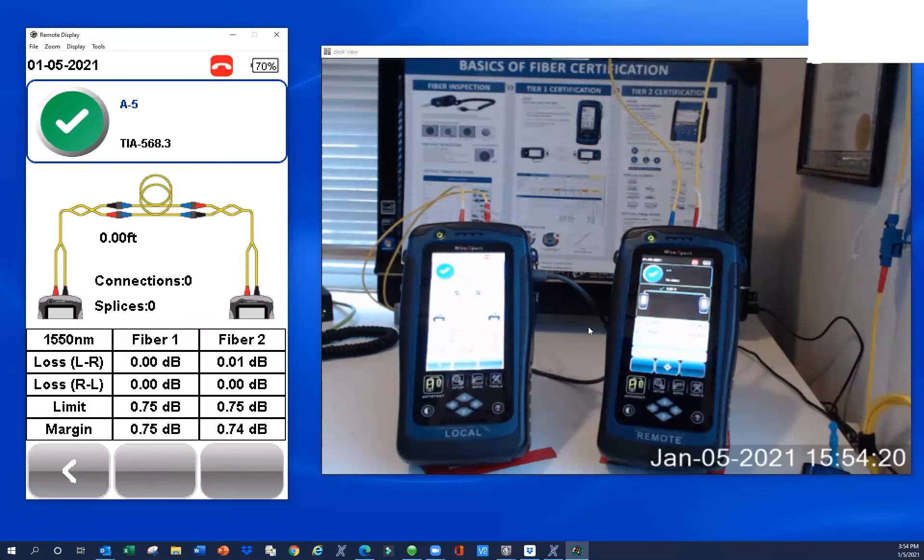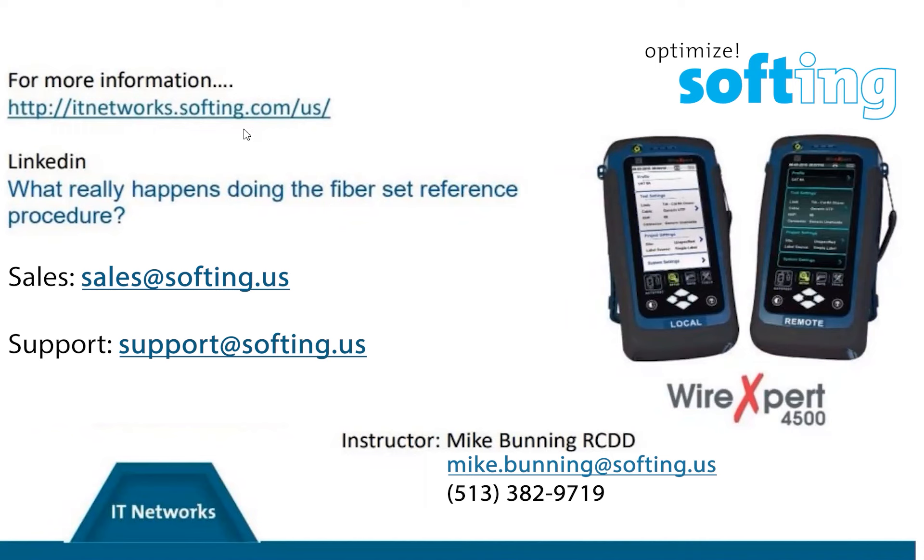The whole idea with the set reference procedure is you don't want your testers and test reference cords to add any loss to the cable under test. We have additional information available at our website. If you want a deep dive into what really goes on when setting a reference, there's a white paper posted on LinkedIn and YouTube. We have other how-to videos on our YouTube channel. For product inquiries, email sales@softhing.us. We make test reference cord kits for two-jumper set references. Technical questions can go to support@softhing.us.